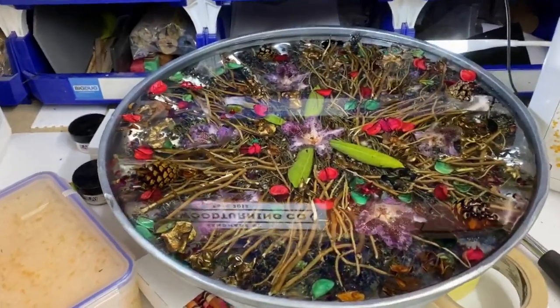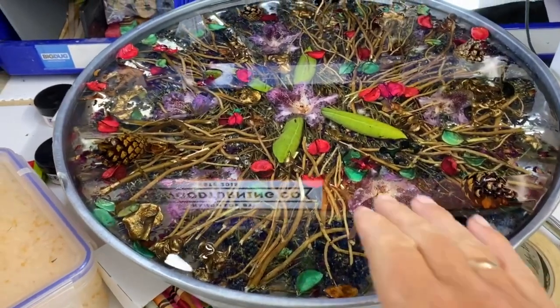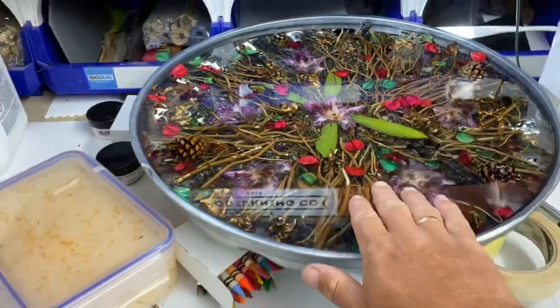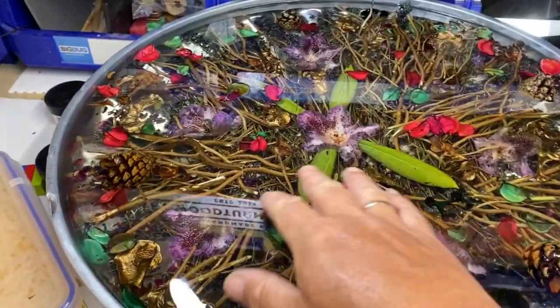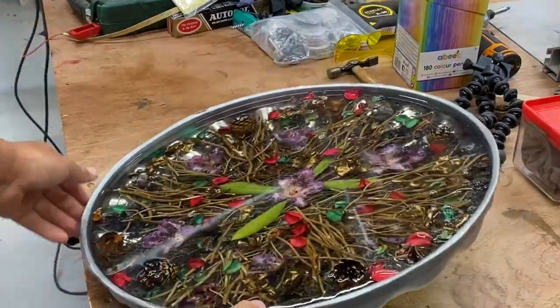There it is folks - looking pretty sweet! Now we've got to demould this out of this tin lid if we can. I don't know if we can or not, but let's give it a bash - no pun intended. Look at the size of this thing.